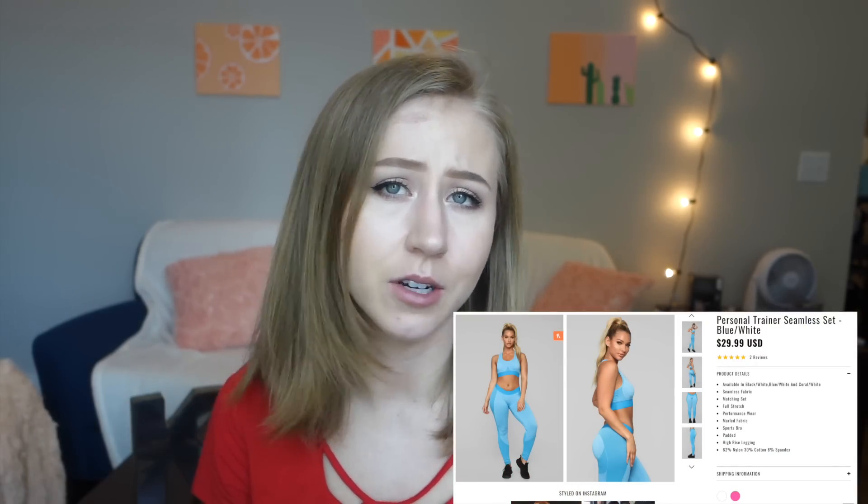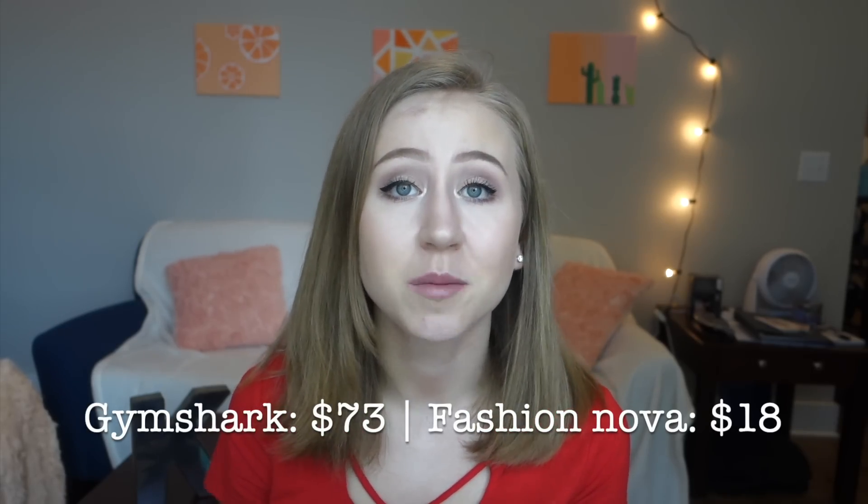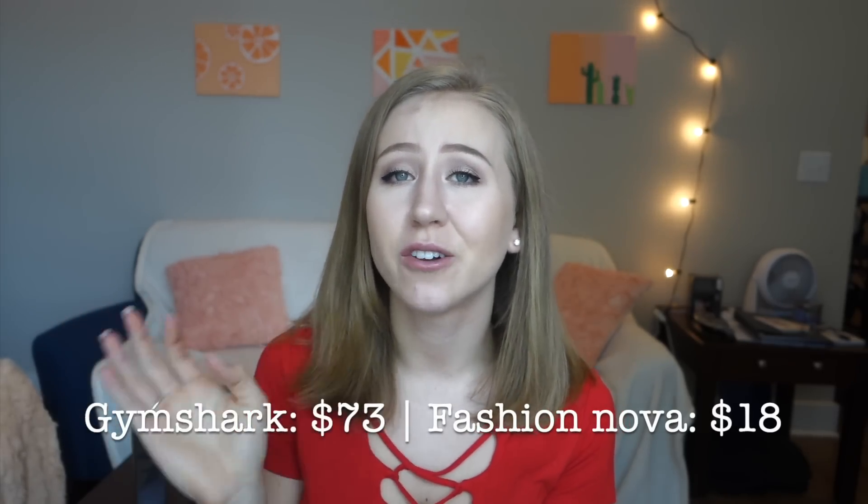Lastly, we have a dupe for the Flex legging set with a sports bra, called the 'Personal Trainer Seamless Set.' Without the sale these were $30, and with the sale $18. On Gymshark you're paying $38 for the leggings and $35 for the sports bra — $73 total — and this is $18. They have it in blue, gray, and peach. The gray is more of a gray-black. Size range is again small, medium, large, and extra large.